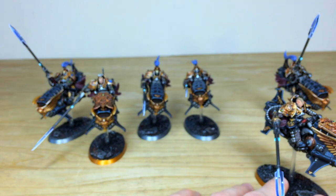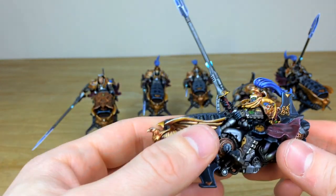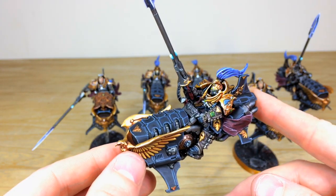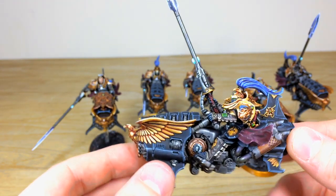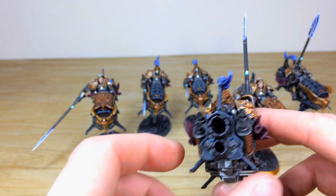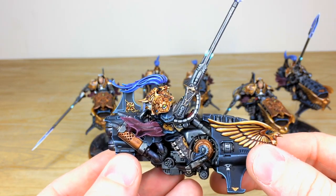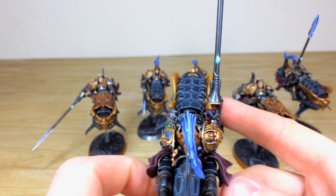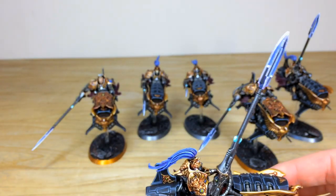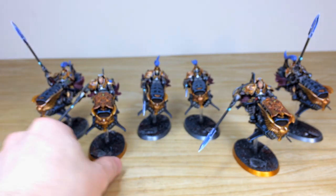Now let's have a look at some of the regular Vertus Praetors. You can just see the magnetizing here — the bikes just clip onto the bases really nicely. Same again on the lance, all brush blended, same consistency throughout from model to model. Every little aspect nicely painted and finished — lovely little gems and bits and bobs also done on the back so you can see attention to detail there on all those little details. The mechanicus symbol is picked out in the correct chevron half-white and half-black scheme, and every dial fully painted in a lovely fashion. Amy's done a stellar job on all of these.